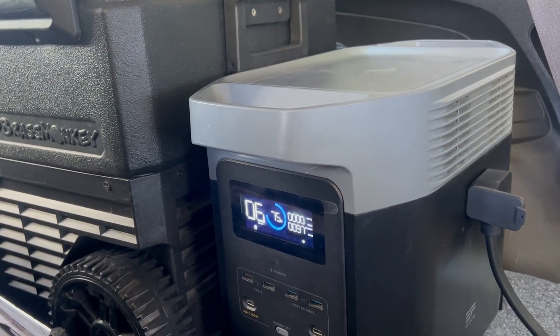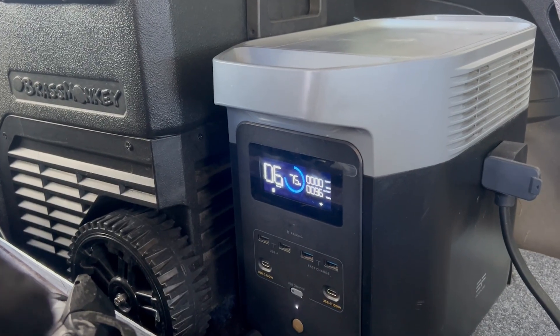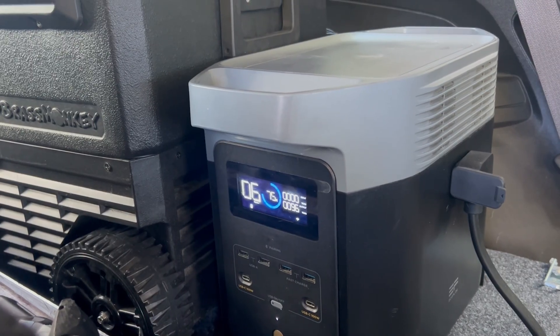That's been about five minutes — it's only dropped about two percent on the battery and the wattage output has dropped down to around 96 watts. Let's see what happens.